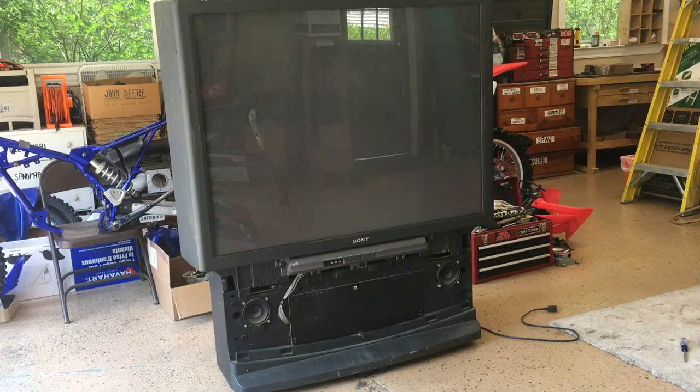Hey guys, welcome back to another video. Today I've got this ginormous Sony rear projection TV to take apart. This TV is 53 inches and it is at least a good 200 pounds.